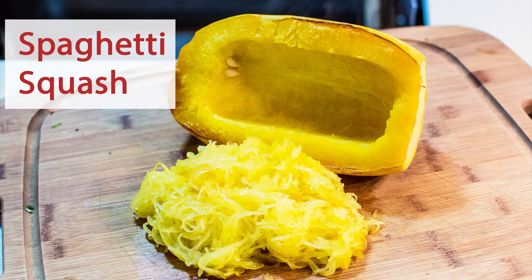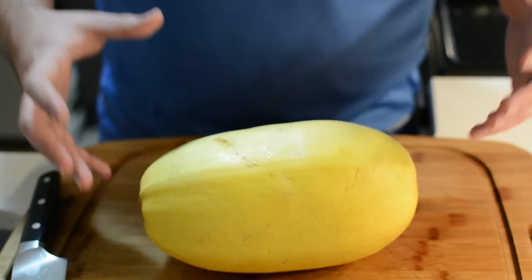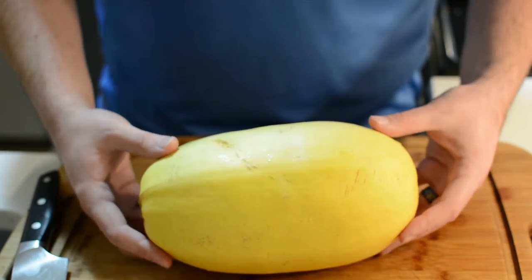Welcome back to Date Night Cook. Tonight's recipe: the healthiest noodles. This is an extremely easy recipe for making noodles that are easily substituted into any other recipes that call for them. All we need for it is spaghetti squash.